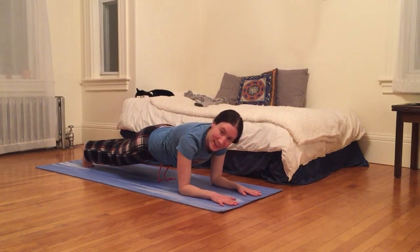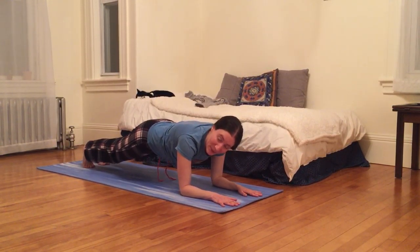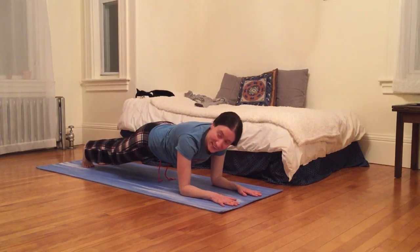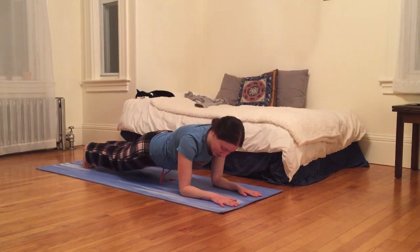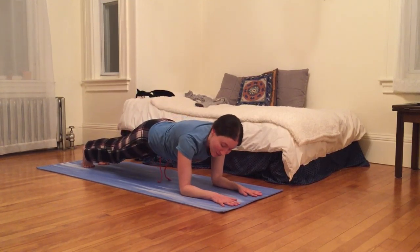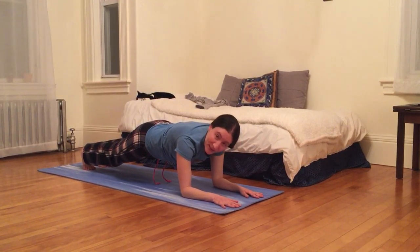So I got into Forearm Plank. I'm on my forearms and my toes and hopefully something close to an even keel spine — meaning not sinking my hips too low, not too high, just right in the middle. Just gonna breathe here, feeling my body.